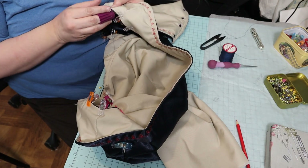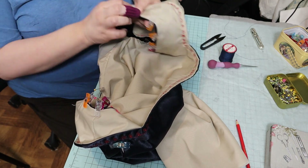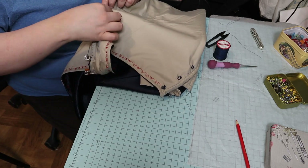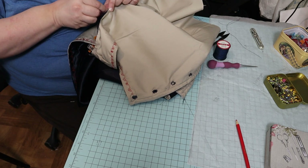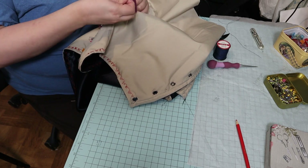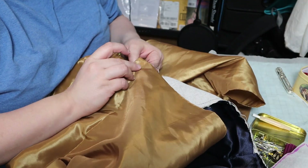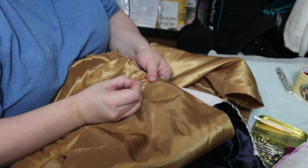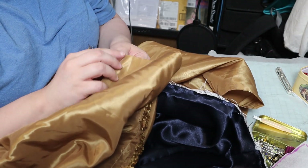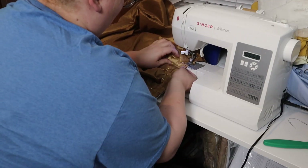Then I used a whip stitch around the arm side to attach the lining to the bodice. Then I pleated the skirt fabric to the bodice — I just used a poly taffeta, kind of an antique gold color that was in my stash. I think it looks pretty good. Then I sewed that skirt onto the bodice on the machine.